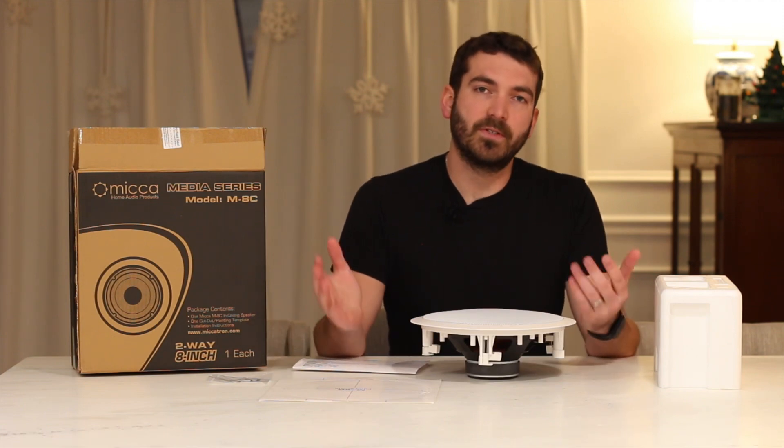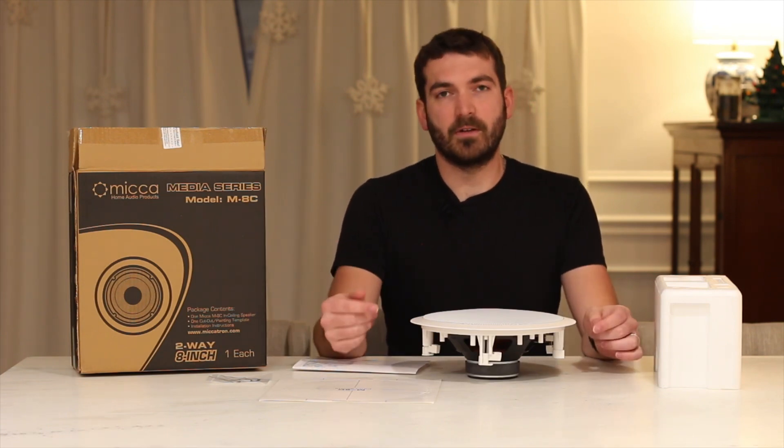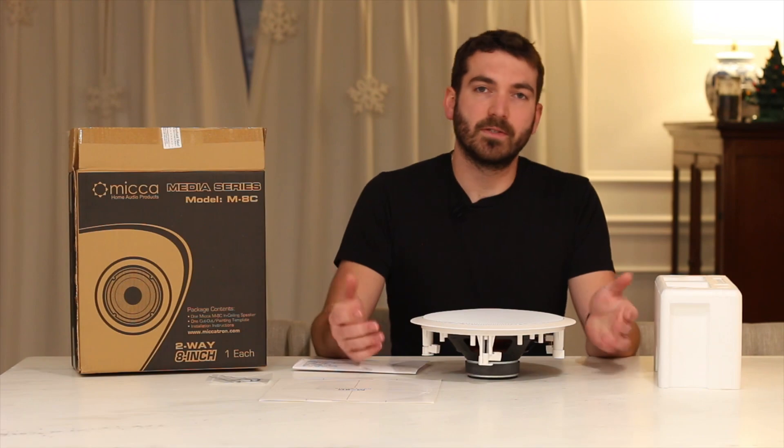I hope this helps show you what's in the box. If you're interested, check out the link in the description and let me know if you have any other questions. Thanks for watching.